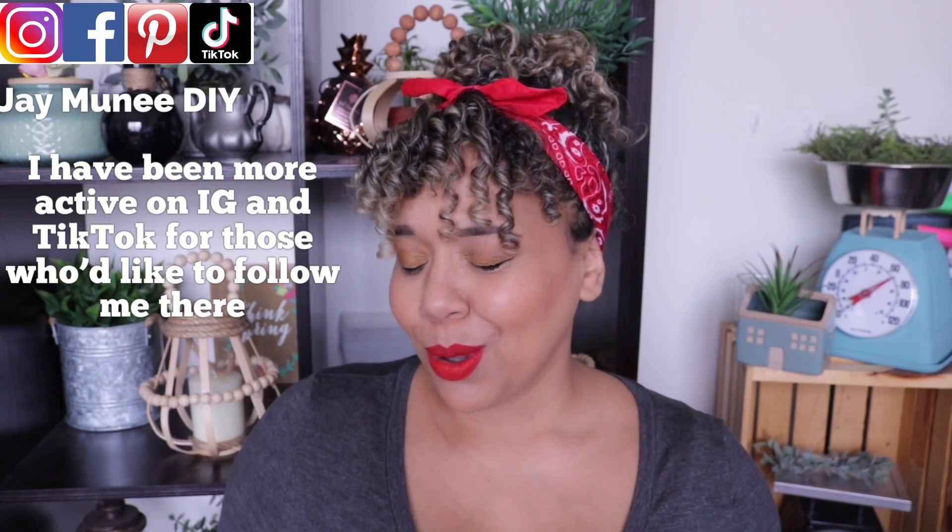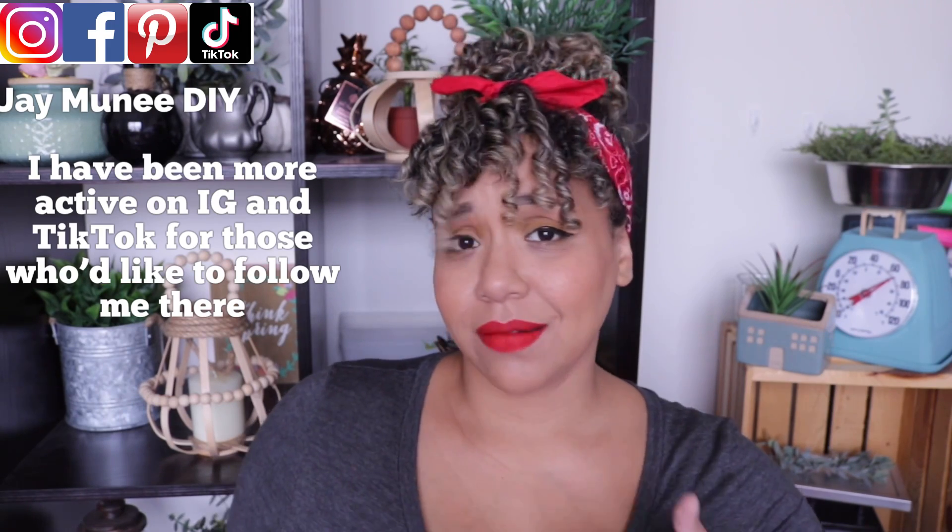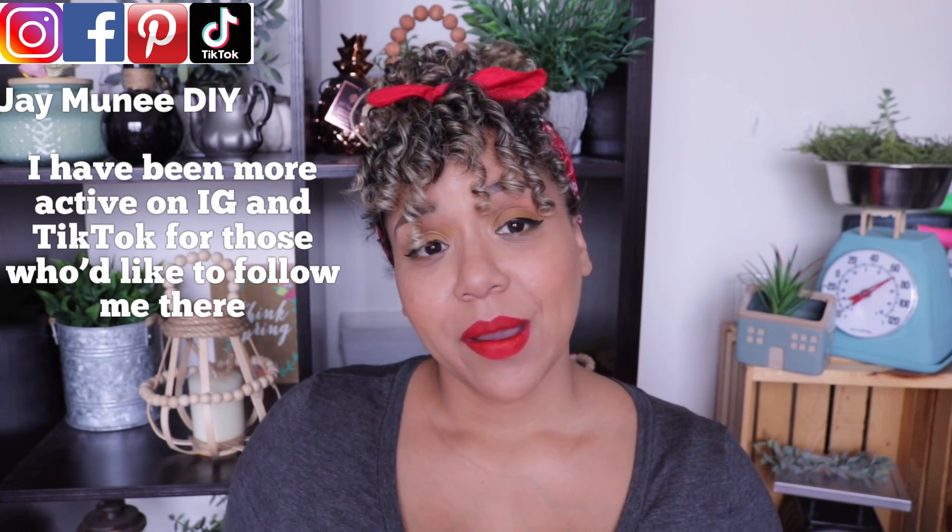A big thank you from the deepest part of my heart for everybody who has stuck around on my channel and looks for my videos. I know that crafting videos are the main source of my channel and I haven't been posting a lot of them, but right now I have a whole lot going on — things I don't really feel comfortable talking about — but everything is fine with my pregnancy. Aria and Alex are doing well. Things have just been a little difficult, it's been an intense 2020. But thank you so much for being here. I appreciate you all so much. I do have craft videos coming.